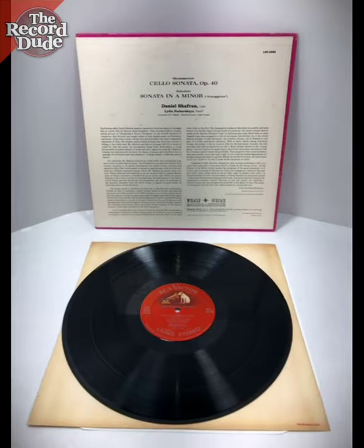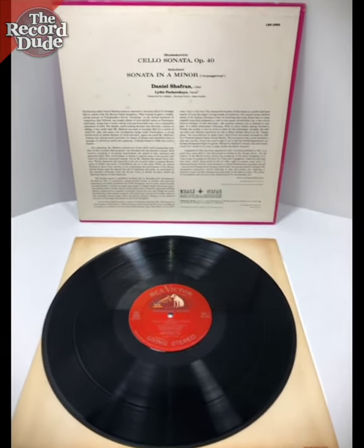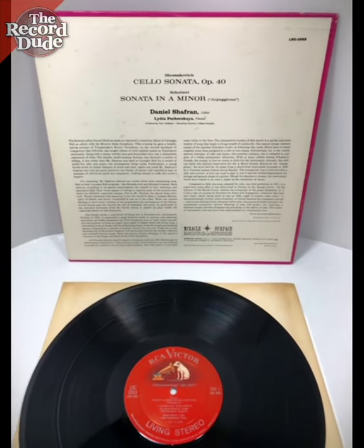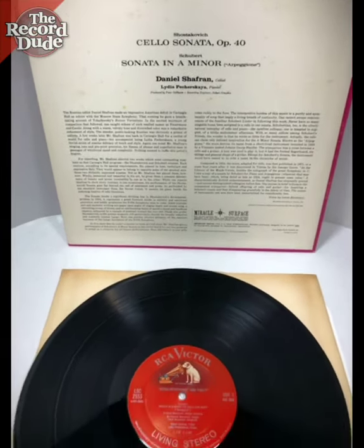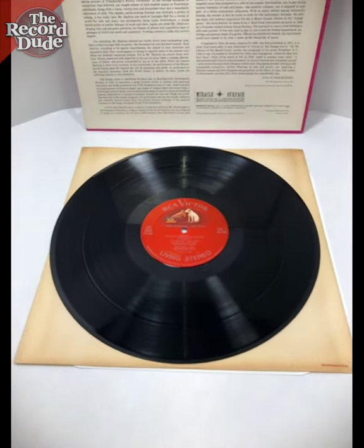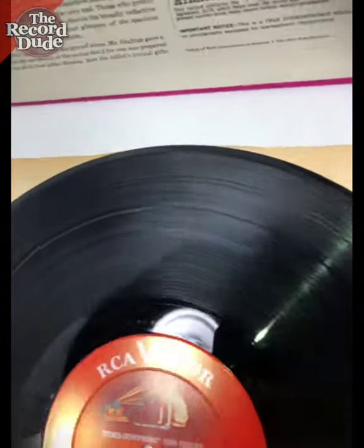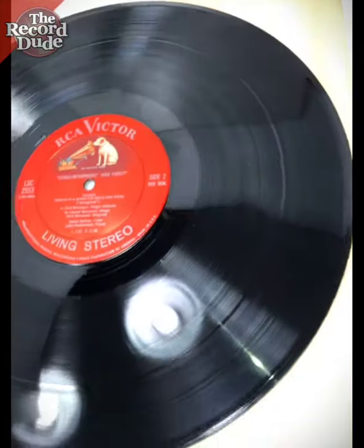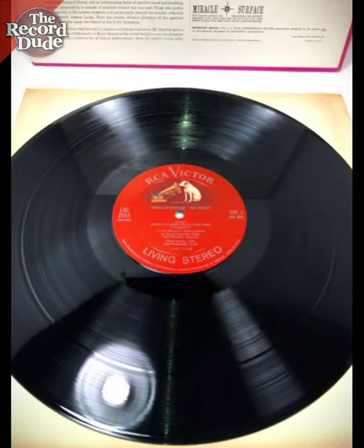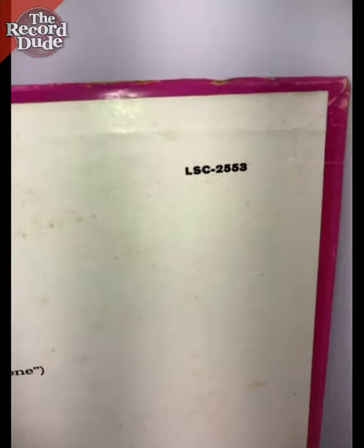Very nice copy. I wouldn't say it's completely mint, but it is a very nice VG Plus Plus copy overall, combining the condition of the record and a slightly downgraded cover. It's a fantastic listen though. And that is the LSC 2553.